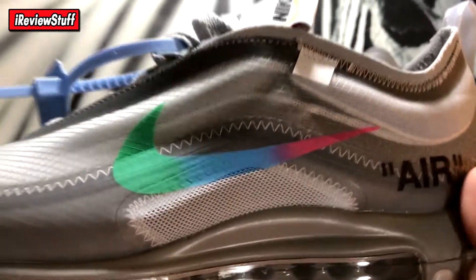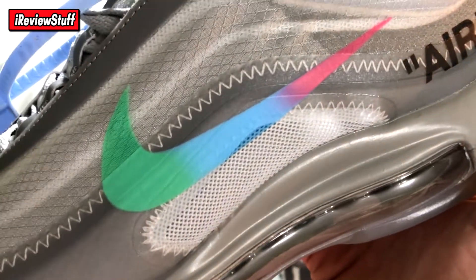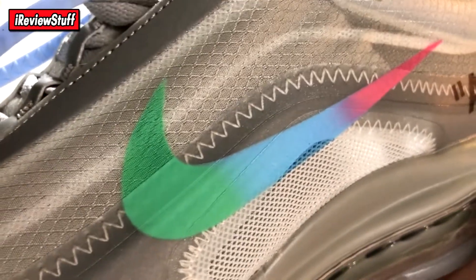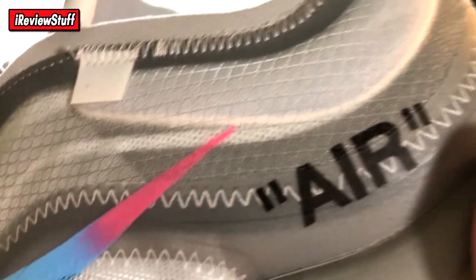The quality of Yes Kicks laces for Off-Whites is really good — the text doesn't tend to rub off unless you're aggressively lacing them through repeatedly. Looking at the left shoe, this is the Menta pair of 97s with 'Air' in quotations and the whole deconstructed look. The swoosh features several colors — a darker green, aqua, lighter aqua, then light blue. The color actually changes depending on the material it's on.